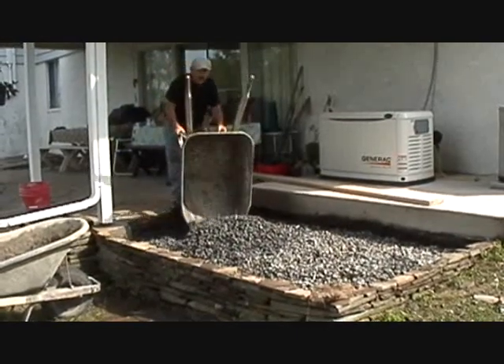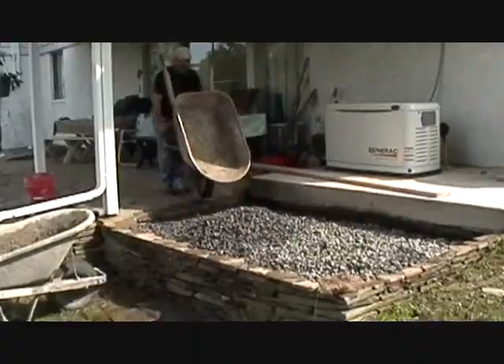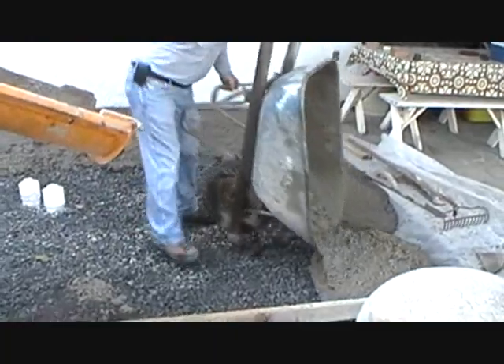Six inches more of gravel. Almost ready to pour the concrete. Here we are pouring the concrete. We've got a 3% pitch.